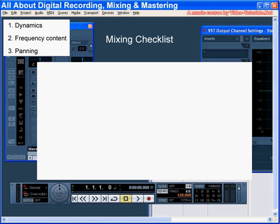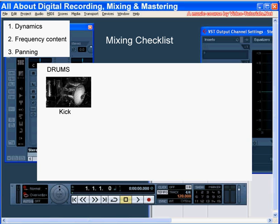Let's start with your drums. We'll talk about the kick first. Is the attack audible? Does the body give you enough power? Or does it pop out of the mix too much, making your meters peak every time you hear it thud?